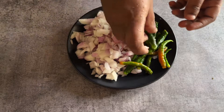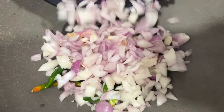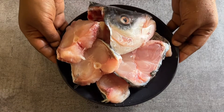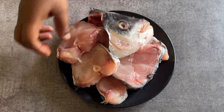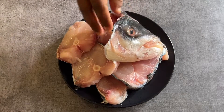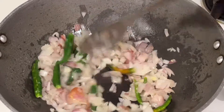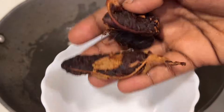Take three medium sized onions, chop them, and seven to eight green chilies and put them aside. Take a pan, add five tablespoons of oil, add the chopped onions and chilies, and allow them to fry. You can take any fish of your choice — I have taken rohu, you can take catla or any fish. Clean it and put it aside. Allow the onions to turn golden brown.